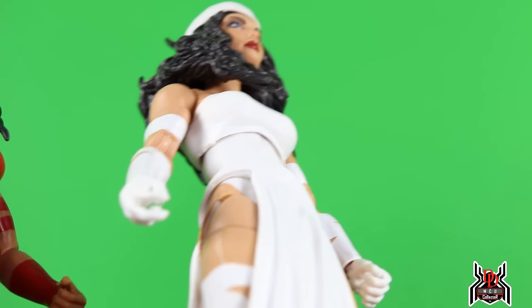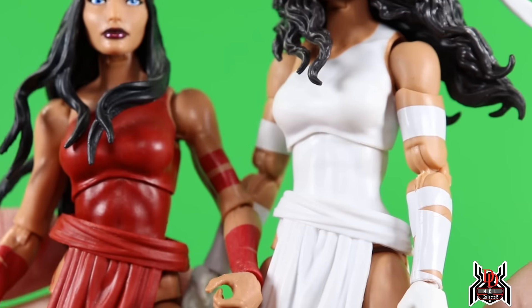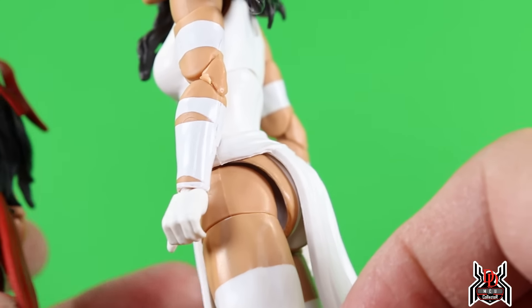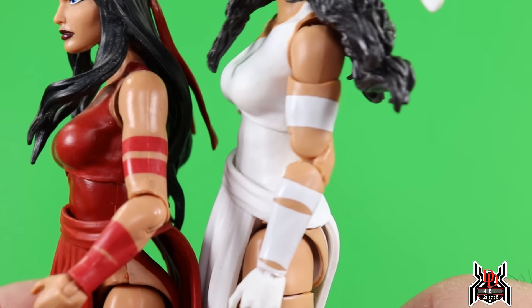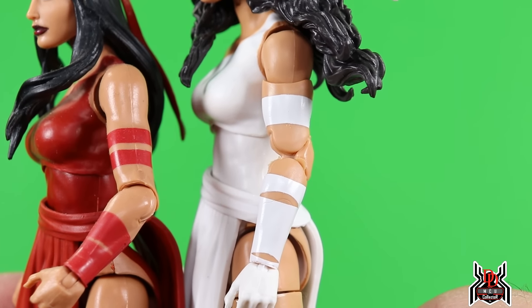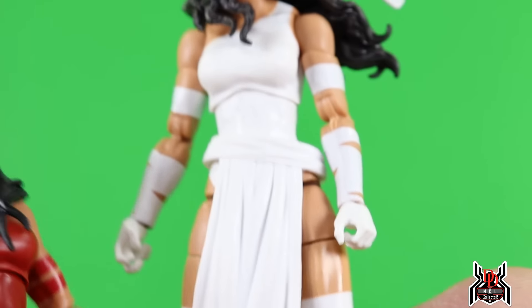Okay, here is the Elektra figure — and this one is so nice. We get two new head sculpts. They didn't just repaint the previous Elektra figure. The torso is probably the same, but the legs are different — now we get pinless legs — and we get new arms with double-jointed pinless elbows and a bicep swivel.